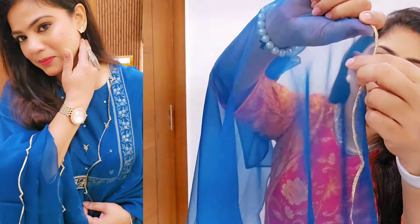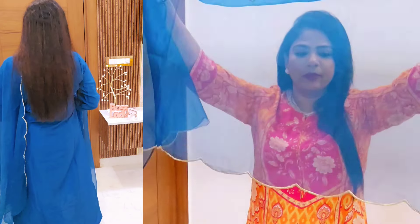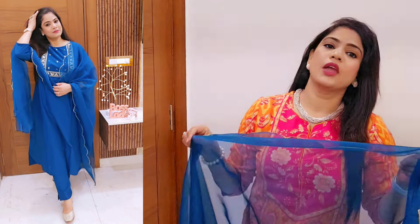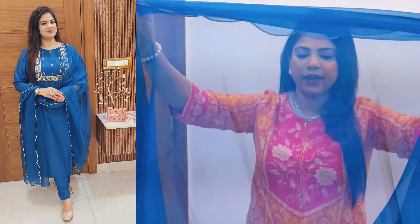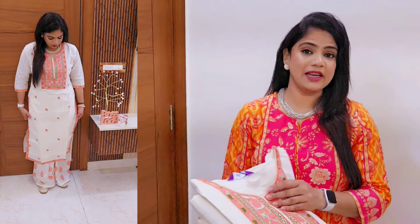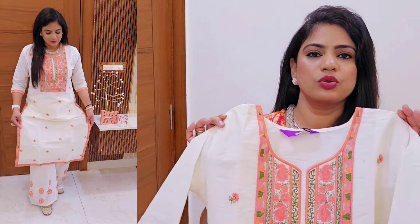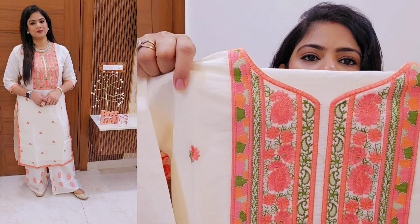Oh my god, this one is so beautiful! It has cut work on the border – full length cut work. The fabric is a mix with organza, a little stiff, like a georgette-organza blend. This is my favorite brand, Libas. The design is classy – light and decent color, a brass base. The fabric is cotton-jute type, a little heavy, with fine embroidery.